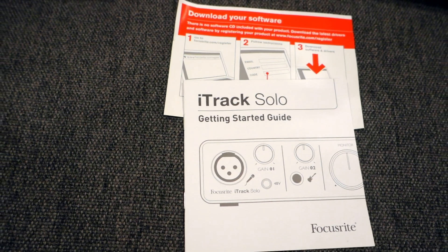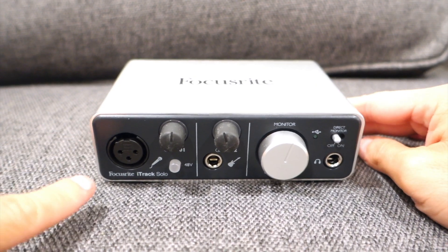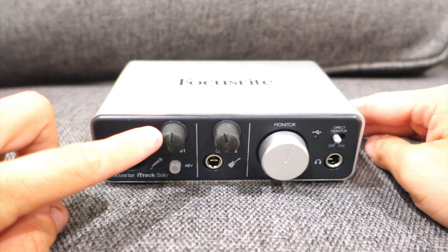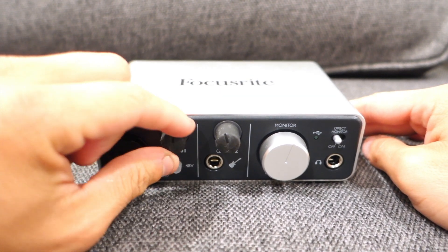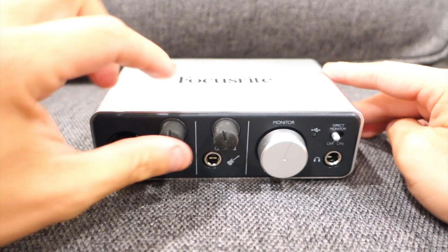It also comes with the iTrack Solo starter kit and downloadable software. This is actually XLR only — it's not a combo like the Red Solo. This is actually for the gain left and right. This is actually the jack for the instrument and also has a gain knob as well.